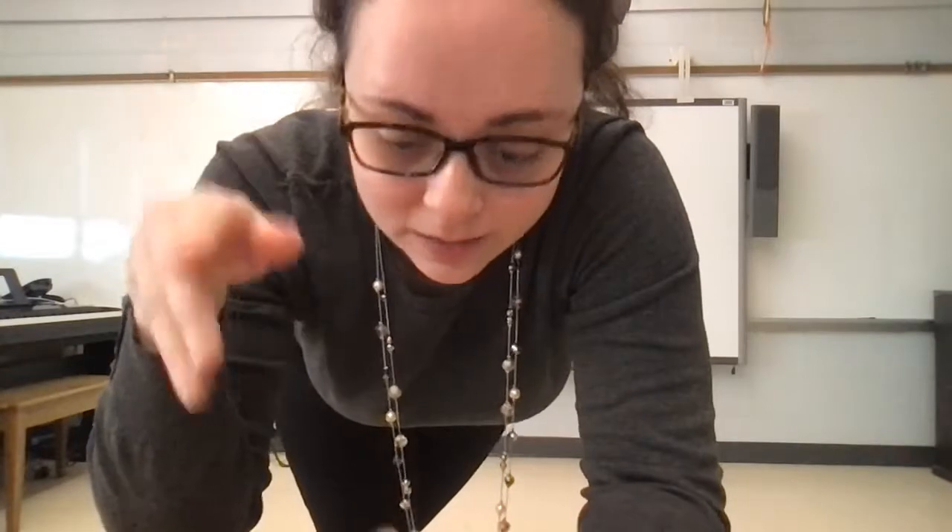All right, hey, so we are going to stand up again. The movement activity that we did last time was when we were looking up the whole time, and then we practiced looking out. So now this time, we're going to do the opposite — we're going to be looking down and then looking out.